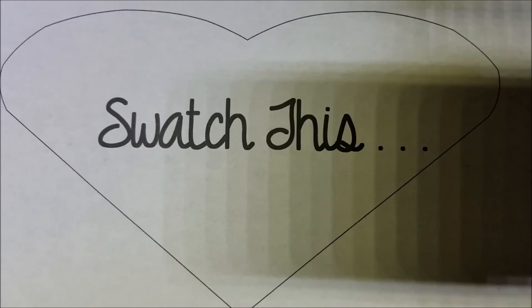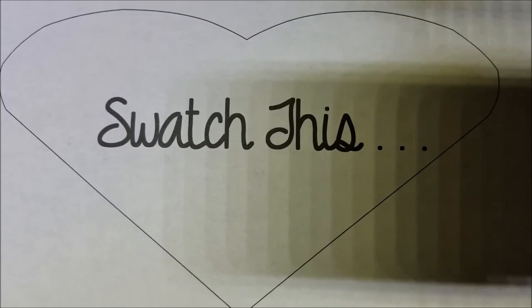Hey guys, welcome to another swatch. I'm talking just a tad quiet because little one is still sleeping, but I needed to show you this awesome, beautiful polish from Bees Knees Lacquer. I'll link their shop down below, so let's go ahead and get onto this swatch.